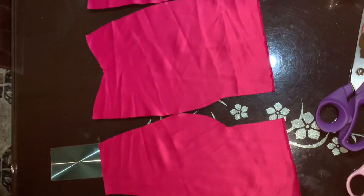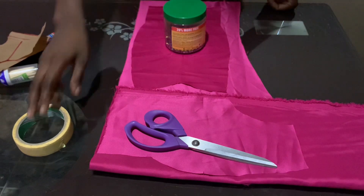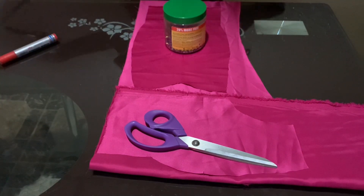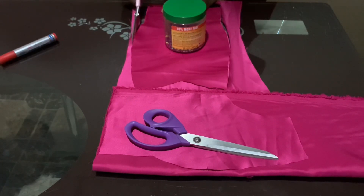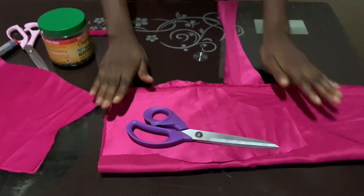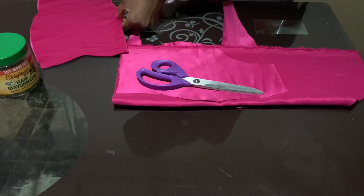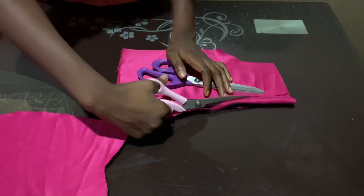After cutting out the fabric, I'm going to cut this in two places because I'm using it for the front of the fabric and also as the lining. As you can see, I didn't fold the fabric before cutting the center front because I'm already cutting it as one piece, while I folded the fabric for cutting the side.